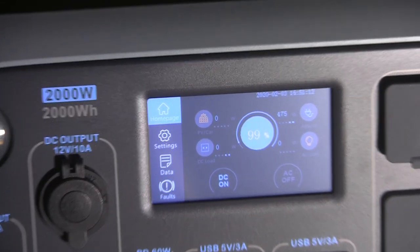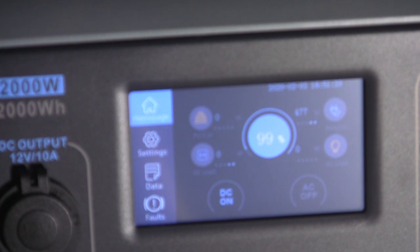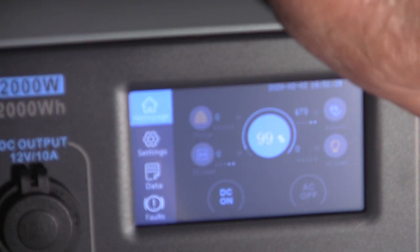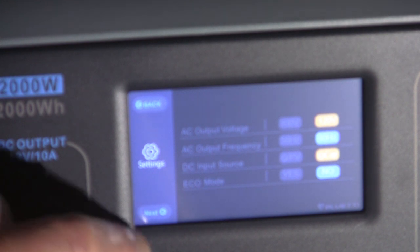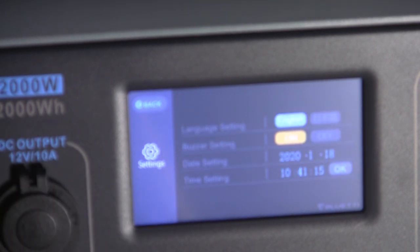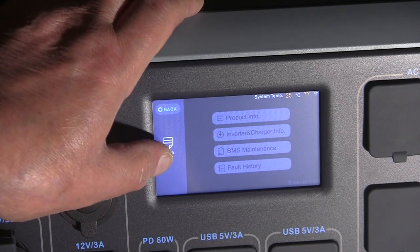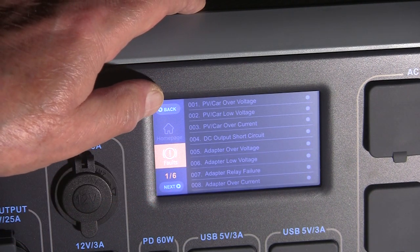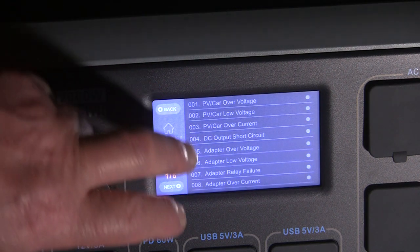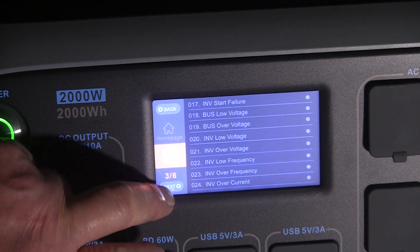I'm not going to pretend to know everything this screen can do because I just haven't used it that much, but there's a myriad of buttons and features. You can choose the type of output you want — 110 volt, 12 volt, or both. You can go through different screens and see if there are any faults that might have happened, like an overload or a short — maybe a bad extension cord. I do wish the screen were a little brighter; it's kind of washed out. There are six screens just on this particular button.